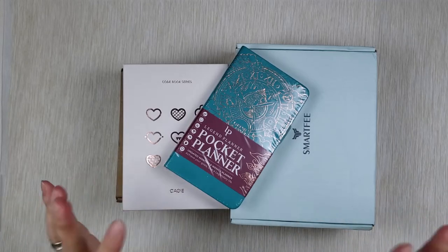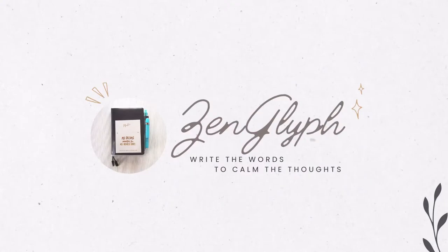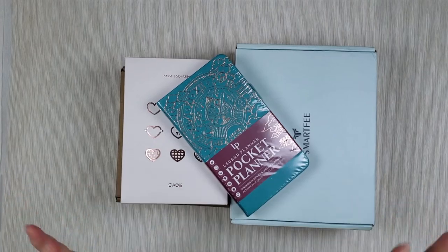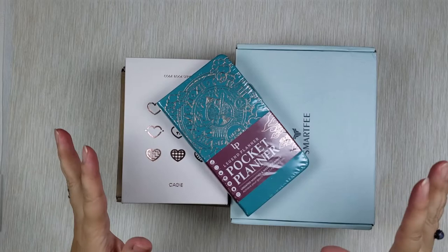Hi guys, today I want to share with you some planners I've been hiding from you. If you've spent more than five seconds in the planner community, you know that we all have more than one planner — and I mean more than one — and I'm not an exception.